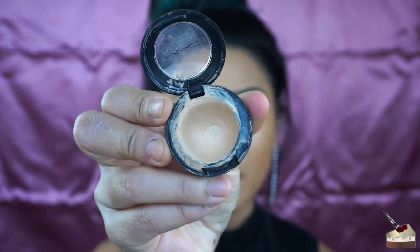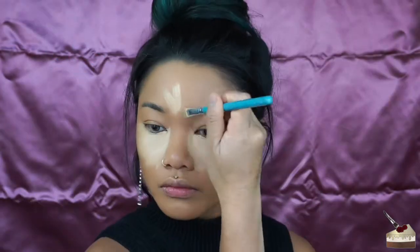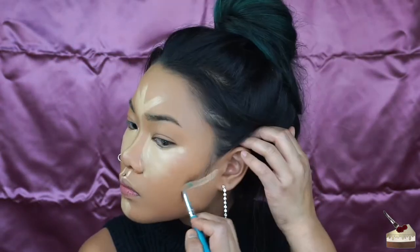I just got some foundation on my shirt — I cannot do makeup ever without getting it on my clothes. Before setting my foundation, I'm going in with my MAC Studio Finish Concealer in NC30, applying that with a flat brush by Morphe Brushes. Then I'm going to blend that in with my beauty blender.